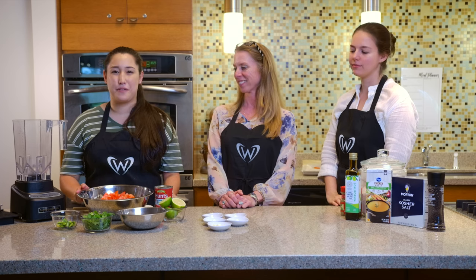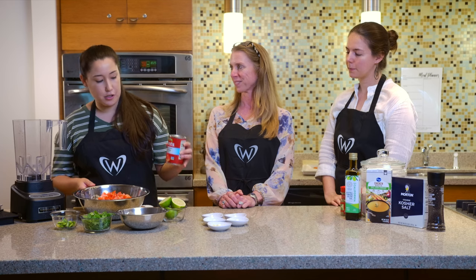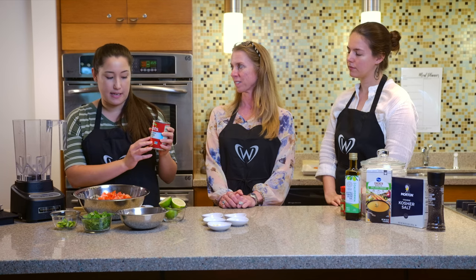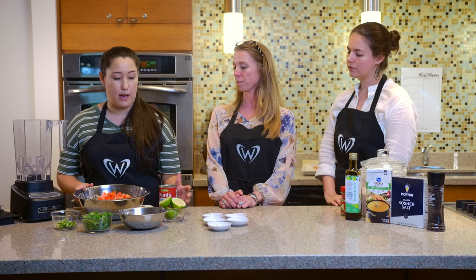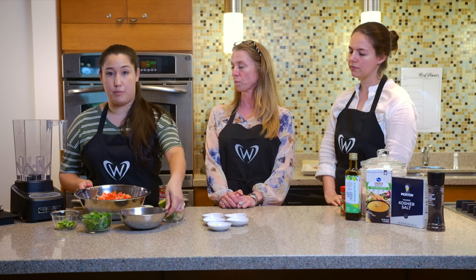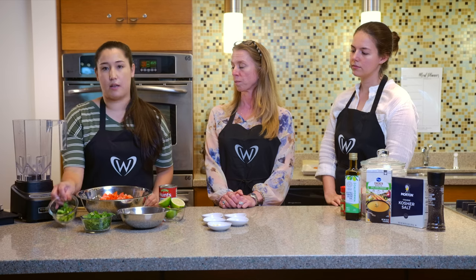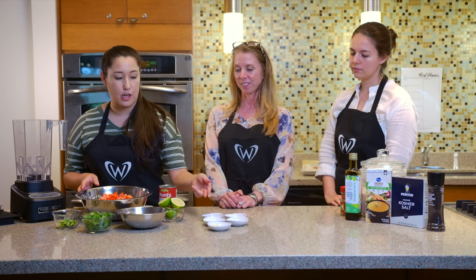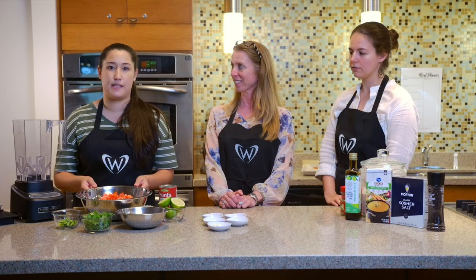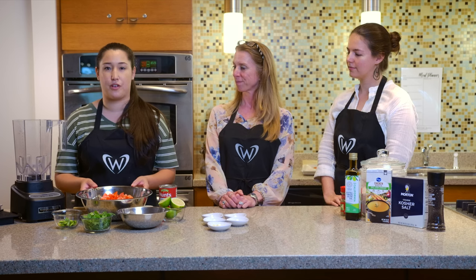To make this salsa recipe, you'll need five to six fresh whole tomatoes — we've diced them up here. Additionally, you'll have a can of petite diced tomatoes; I like to do the no sodium added. We have fresh lime, which we'll be using the juice, fresh red onion, cilantro, and jalapeno is optional if you like it spicy. Cumin, chili powder, fresh garlic, salt, and pepper to taste. This will make approximately one quart of salsa and will keep in your fridge for at least a week.